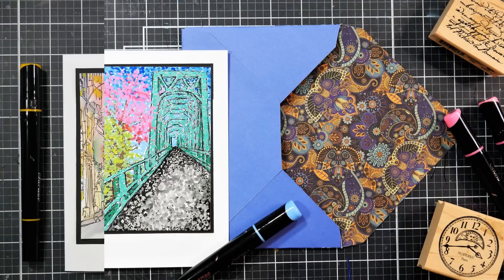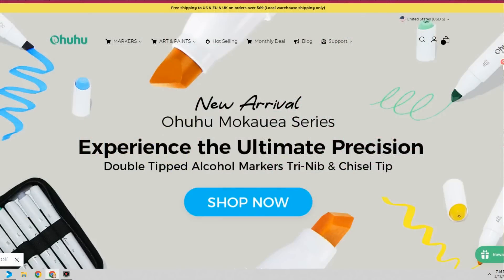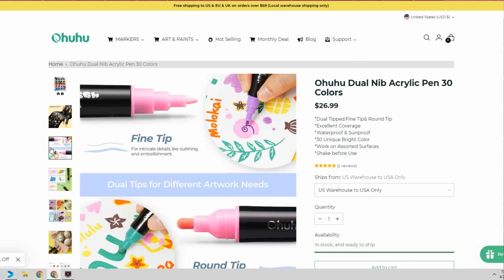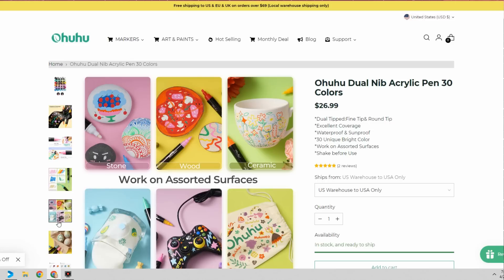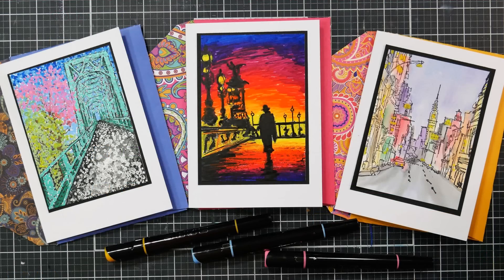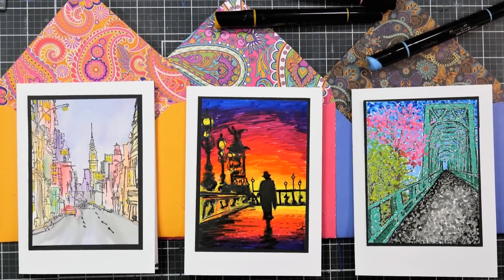And there you have it — three brand new cards using three different techniques with your acrylic paint pens from Ohuhu. I'll have links to Ohuhu.com and a coupon code so you can save a little money, and you can also find these on Amazon. Remember, they have a bullet tip on one end and a fine tip on the other, so you have a lot of versatility. I hope you found this video useful today — please leave comments below, give a thumbs up if you enjoyed it, and let me know your favorite tip or technique. Thanks to Ohuhu for sponsoring and thank you for watching — till next time, happy crafting!